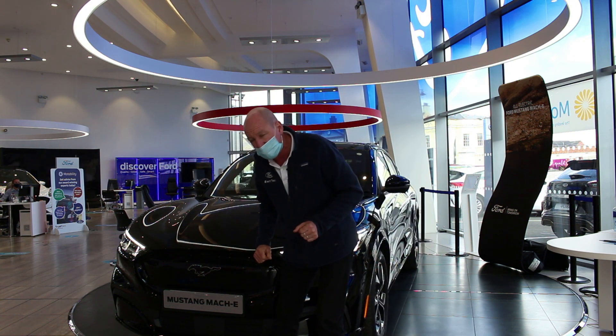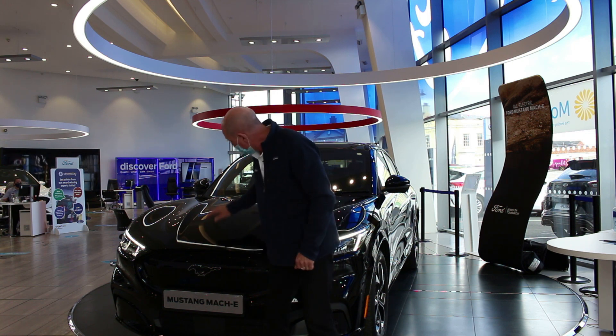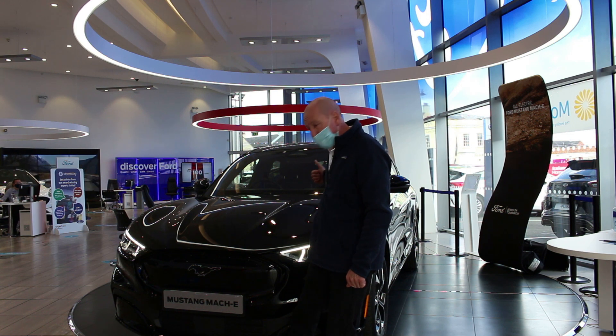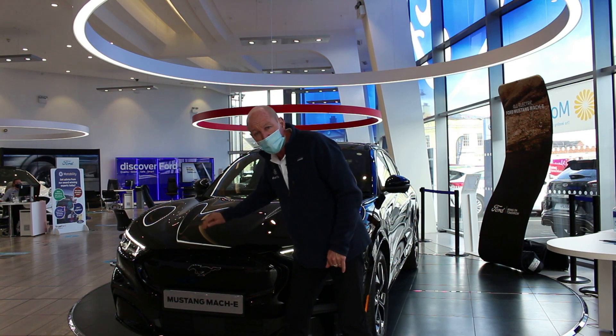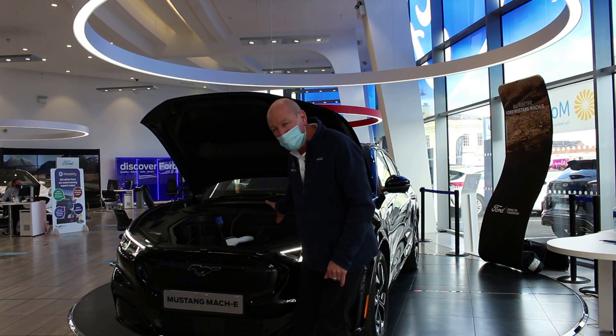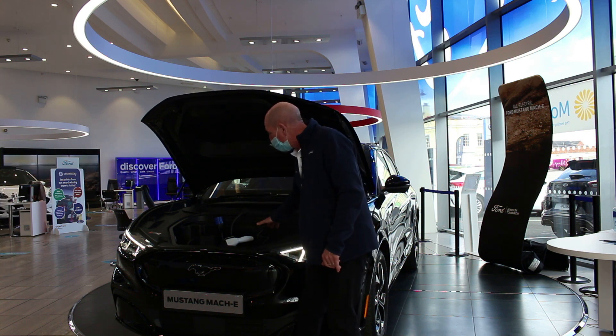No grille — it seems like an obvious thing to say, but there's no grille because there's no engine. Normally I'd double-click on the lever at the passenger side and the bonnet opens. Well, look at this — ta-da! No engine. 81 litres of washable, drainable space.